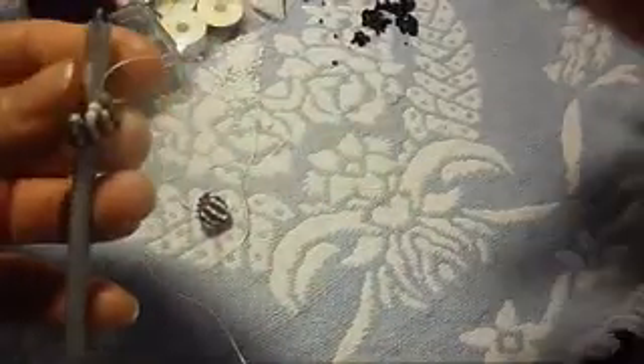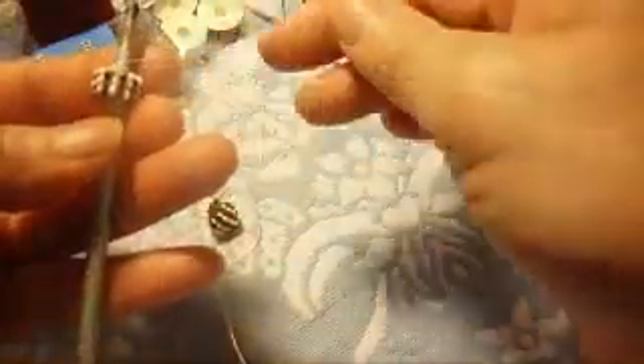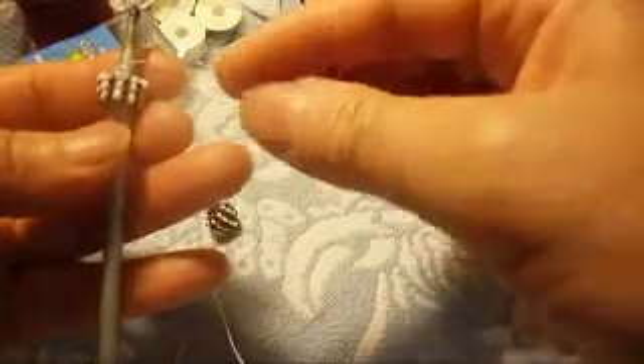We pass the needle through the black and through the white one right here, just like that. Now we continue with the black — we're going to make four turns.